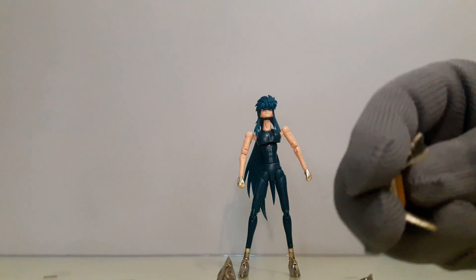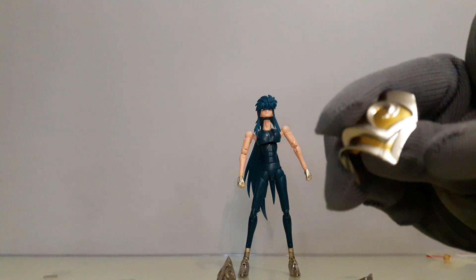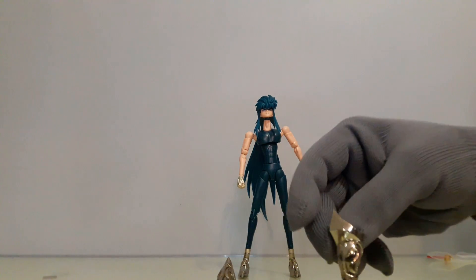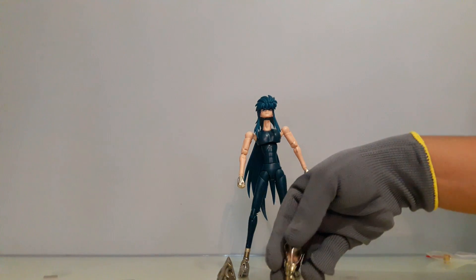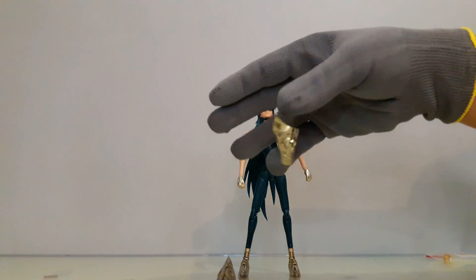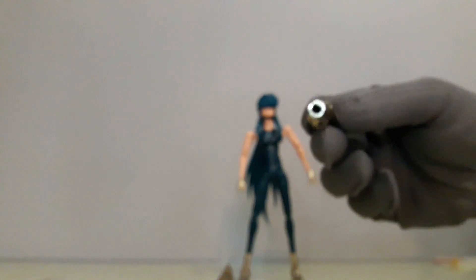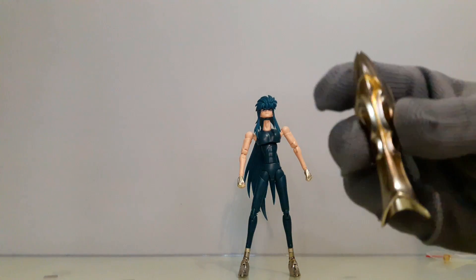Se me está atorando el guante aquí porque tiene un montón de rebaba. Aquí muchísima rebaba. Está muy mal cortado, muy mal acabado. Vean cómo este cubrebrazo no se puede quedar de pie. Tiene muchísimas rebabas. Lo voy a intentar dejar de pie, pero no se puede porque está chueco el corte de aquí.